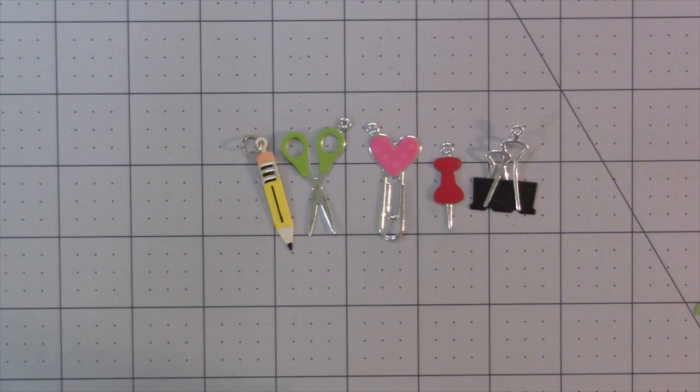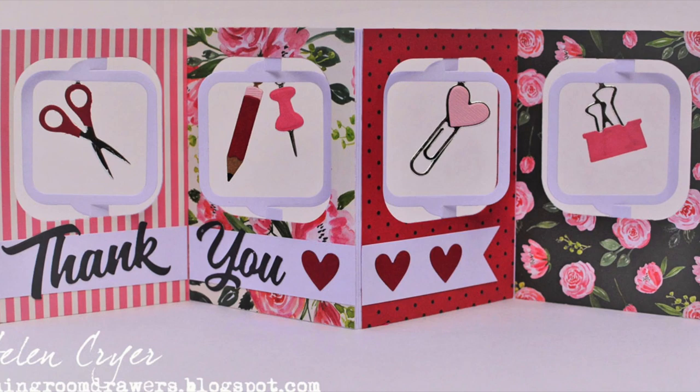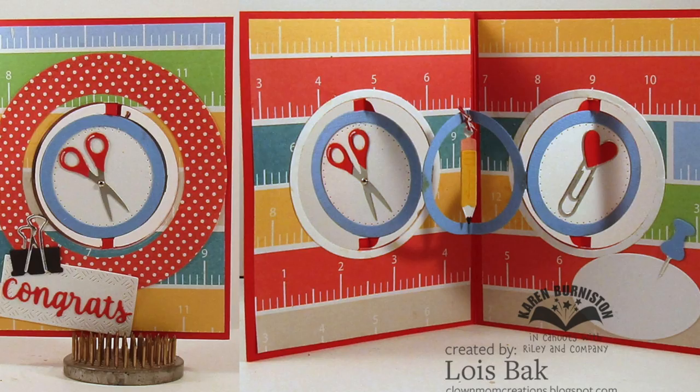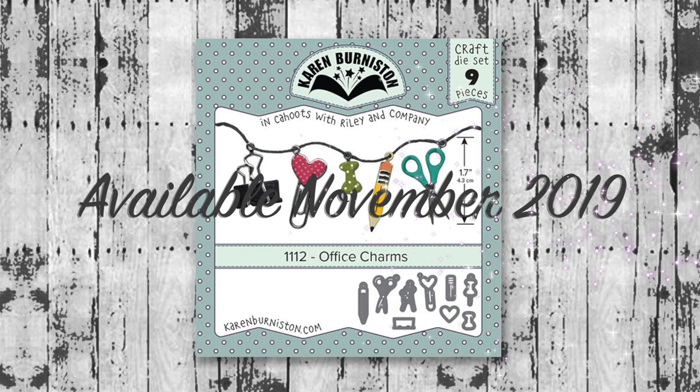That's the assembly — now let's look at a couple of cards. Fran Sabad used the office charms on a charm accordion in a school theme. Helen Cryer also used the charm accordion die set to show off the office charms in a thank you theme. Lois Bach used our circle charm pop-up die set for the office charms on a congratulatory card.